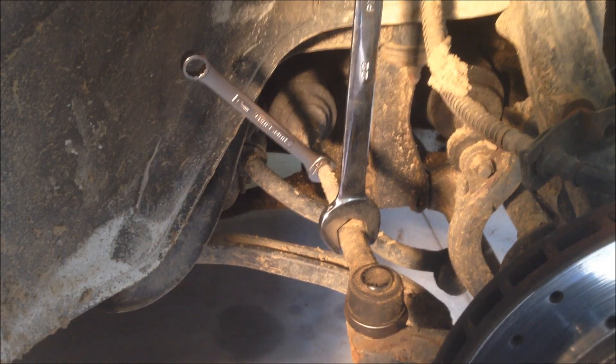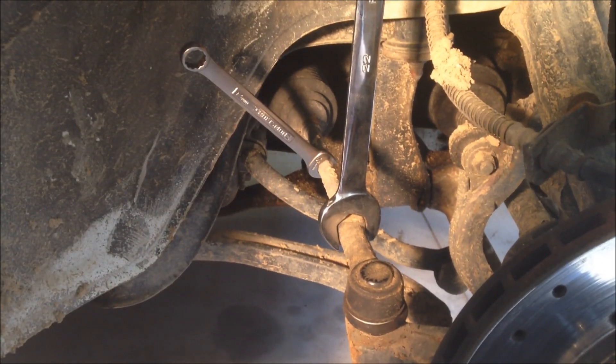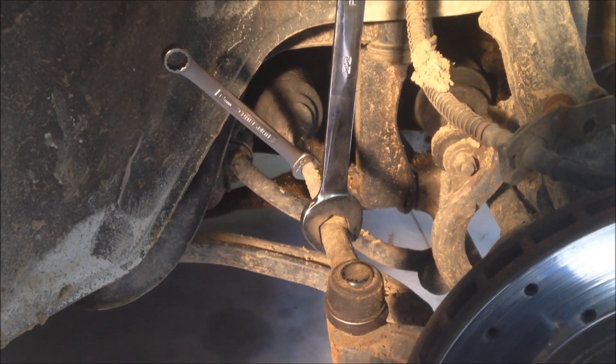Next, you're going to want to put your wrenches on the outer tie rod end and the inner tie rod end, and separate them from each other by loosening the tie rod end.